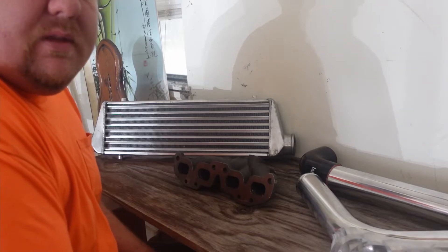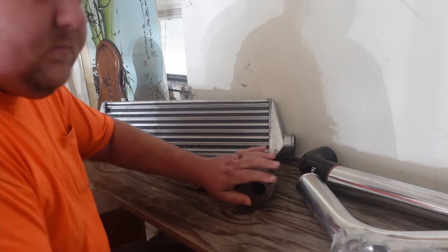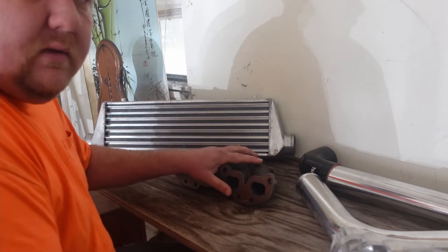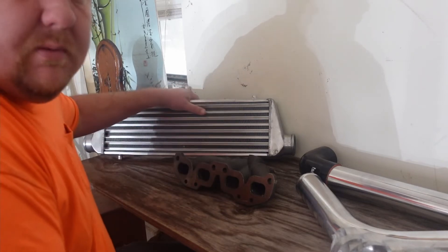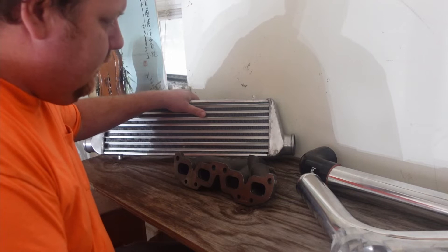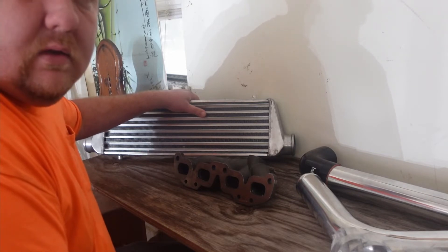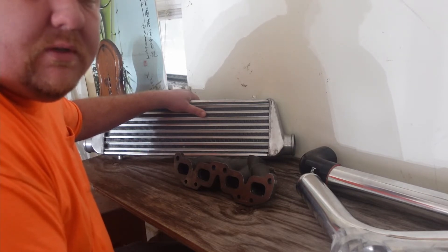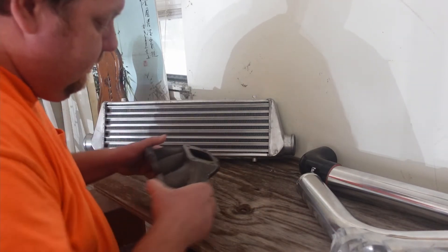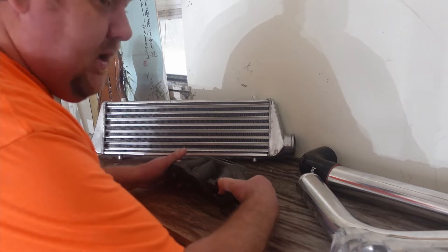This was supposed to be the video where I'm sanding and painting this, and maybe talking about this cheap intercooler, but I got some problems. Let's talk about it.